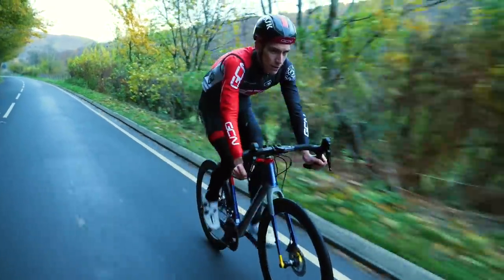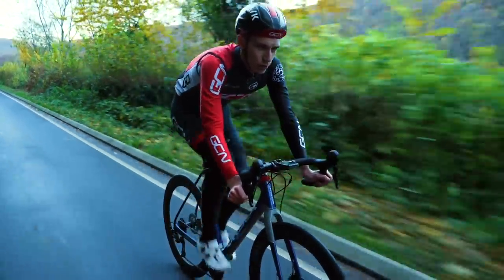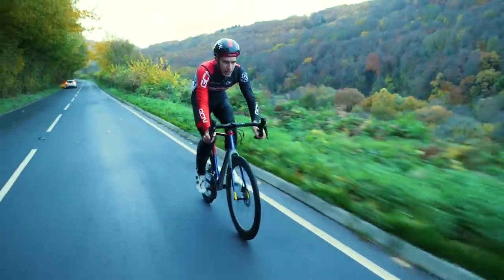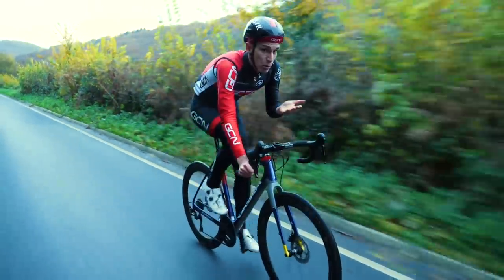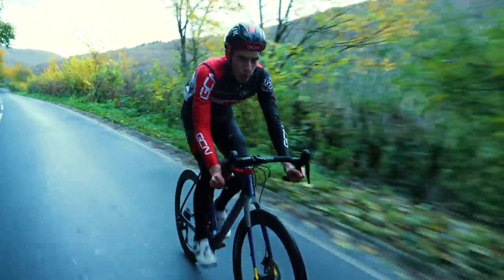Lastly, the pedals on this bike are my eight-year-old Ultegra ones, but the new 105 pedals have changed quite significantly — they're 20 grams lighter and have a lower stack height. That means you could drop your saddle ever so slightly, putting your weight lower on the bike, which is excellent for fun cornering.